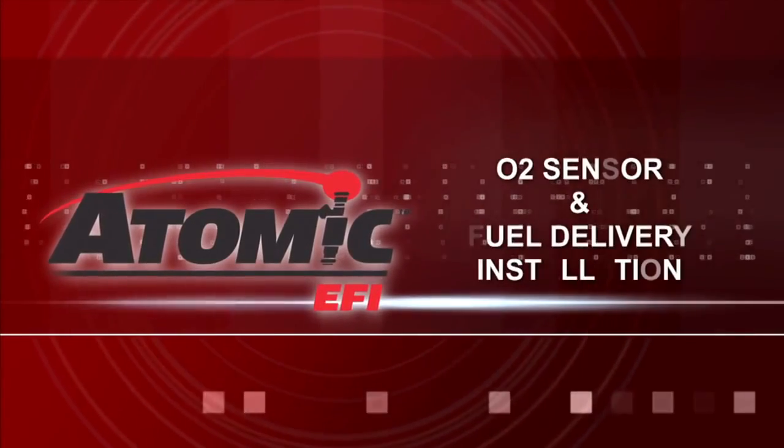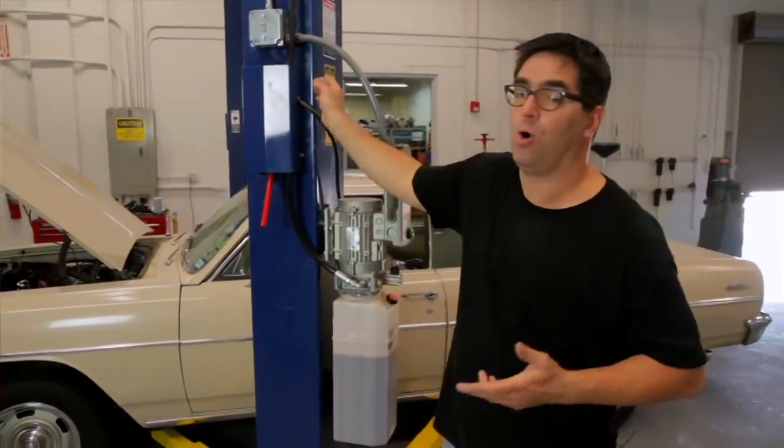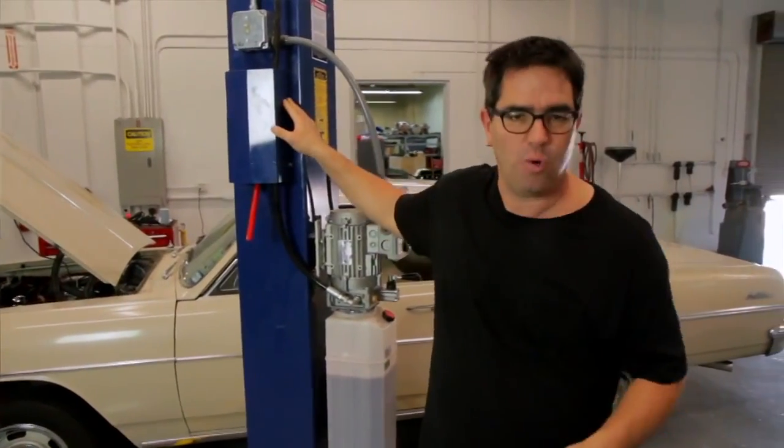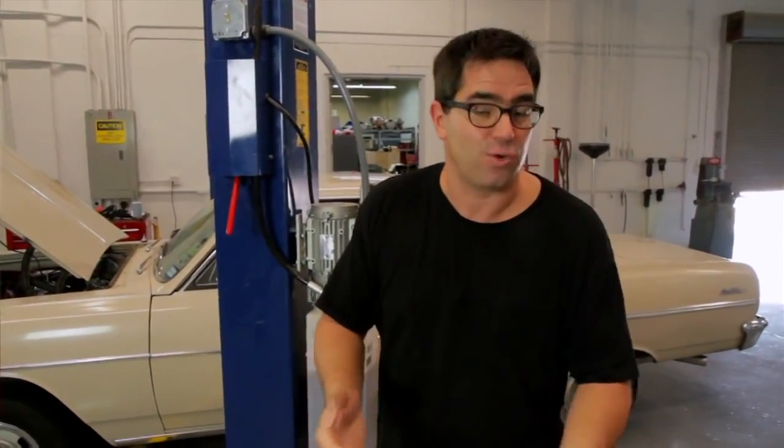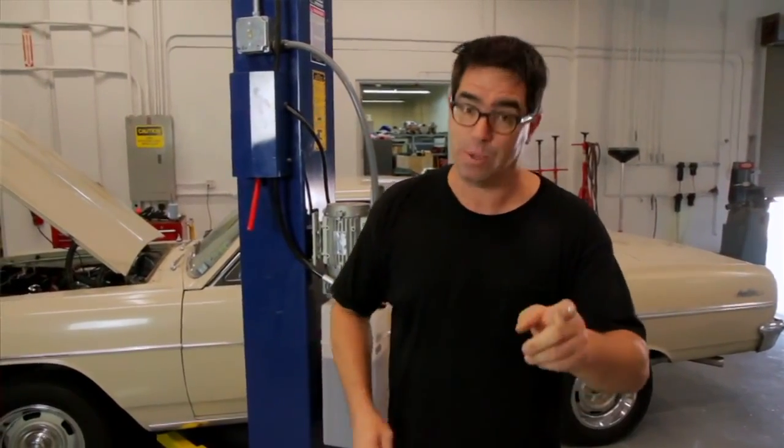Now that we're familiar with the MSD Atomic EFI system, let's install it on a car. This is a '64 Chevelle with a 300 horsepower 350. We're going to start our work under the car. Since we have access to a two-post lift, we're going to use it. But if you're at home using a floor jack, jack stands, and a creeper, you can do this job — just make sure you support the car evenly, chalk the wheels, and work safely.